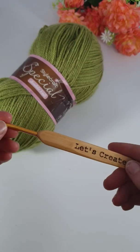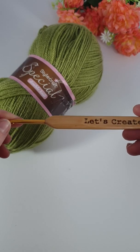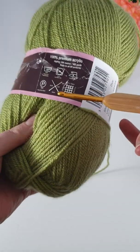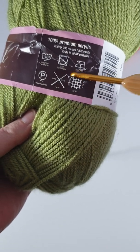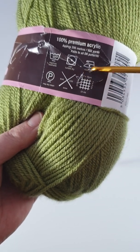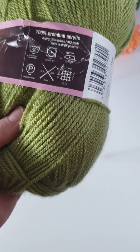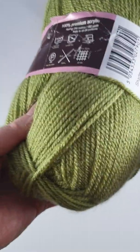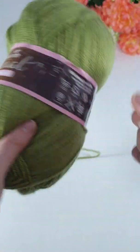So first of all, get the yarn and the hook you want to use. You can use anything to practice with. Sometimes the chunkier the yarn, the easier it is to see stitches when you're learning. Today I've got this Starcraft special and it suggests a 4mm crochet hook. This bit here is the tension, so if you were making something like a garment, you should really test the tension first — 22 stitches should be 10 by 10cm. However, I don't think I've ever done that once. For anything you tend to just learn what your tension is like and can adjust. So 4mm crochet hook is what I'm going to be using today.